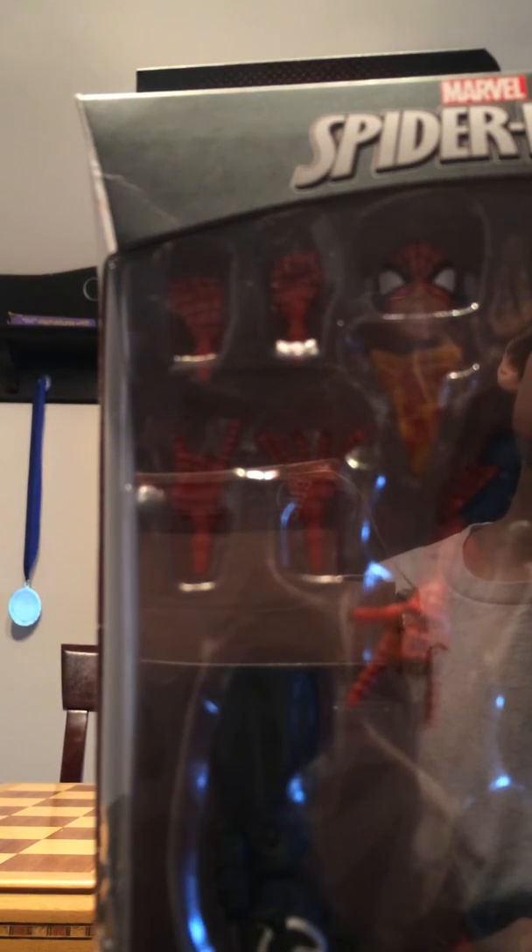Yeah, and that's part one. My gosh, I'm shaking.